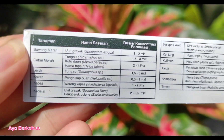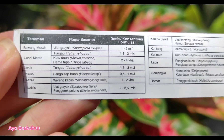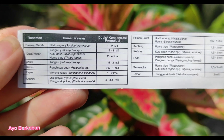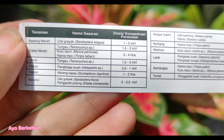Di sini ada keterangannya, hama sasarannya ada ulat gerayak, tungau, kutu daun, hama trips, penghisap buah, orang kapas, penggerek polong. Untuk dosisnya bisa sobat lihat di sini: 1-2 mili per liter air untuk ulat gerayak, dan yang lainnya bisa sobat langsung lihat sendiri.